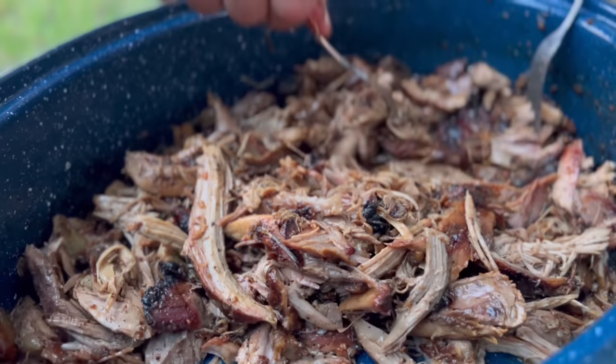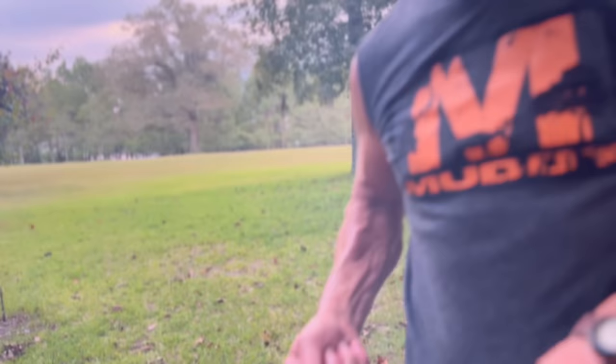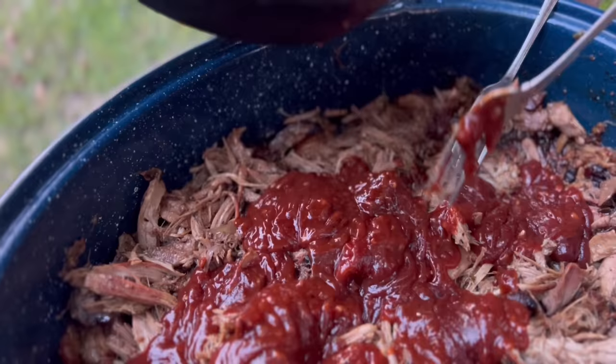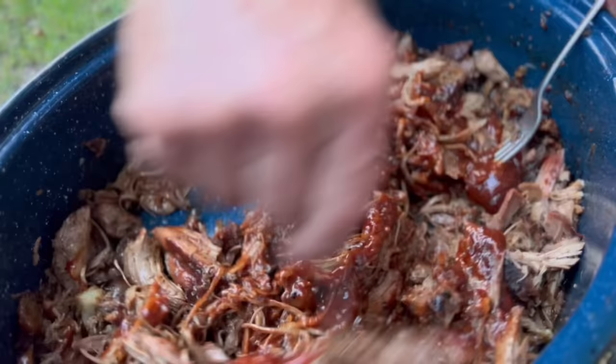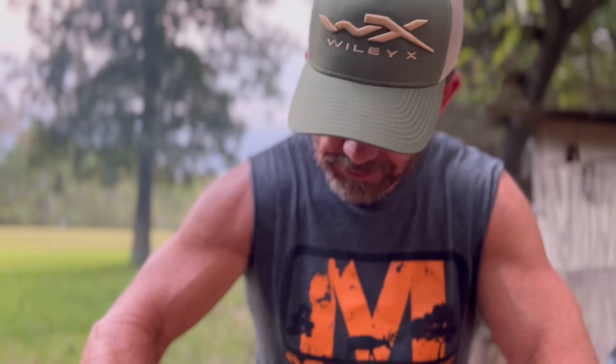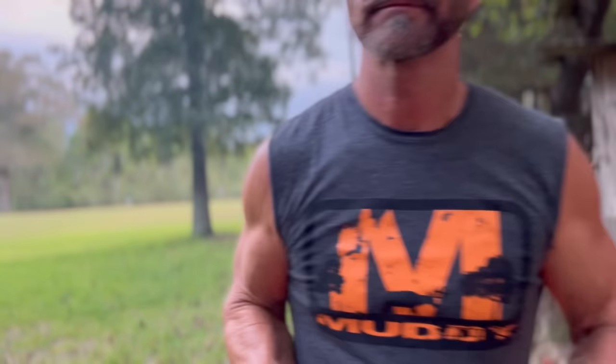Oh, that is good. Anything — biscuit, sandwich. Oh, unbelievable. You don't have to put sauce on it — it's good just like it is. That's what I want to see. Old Steel Cracker says that's money right there. And we're going to put this over cornbread.